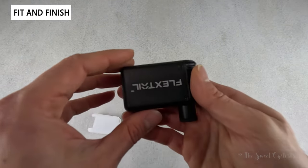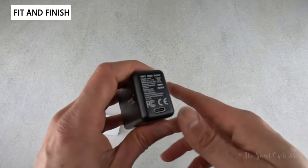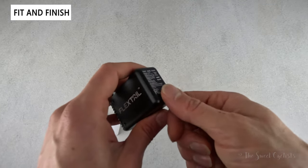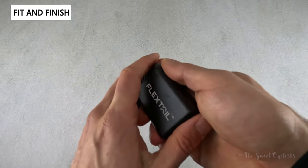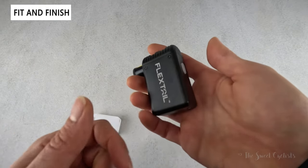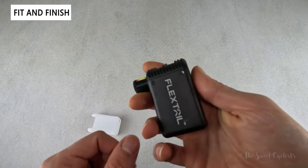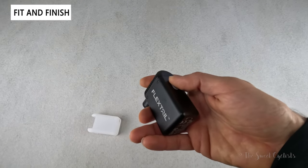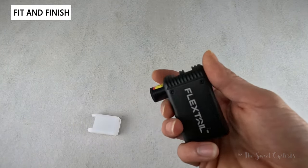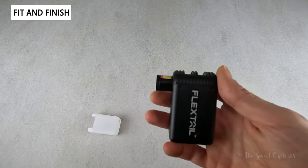There's basic Flextail branding on each side and safety regulation info underneath, along with the USB Type-C charging port. You'll want to make sure not to cover that port since it also serves as an air outlet when pumping — it's placed so you shouldn't accidentally cover it in normal use. There's a single power button on one side and the protruding nozzle on the other.